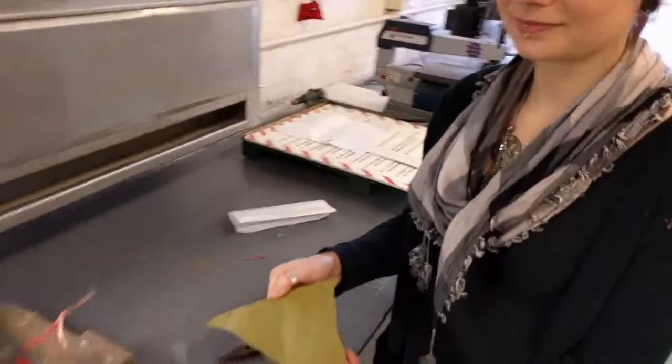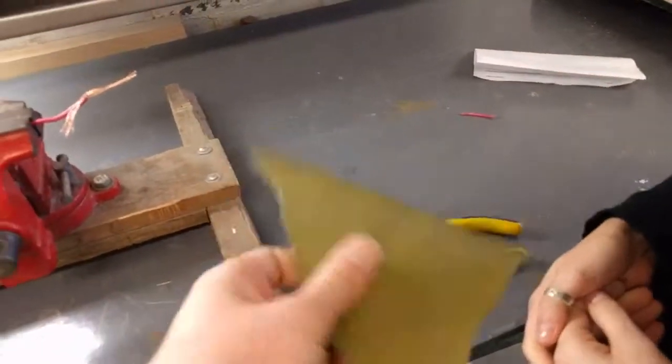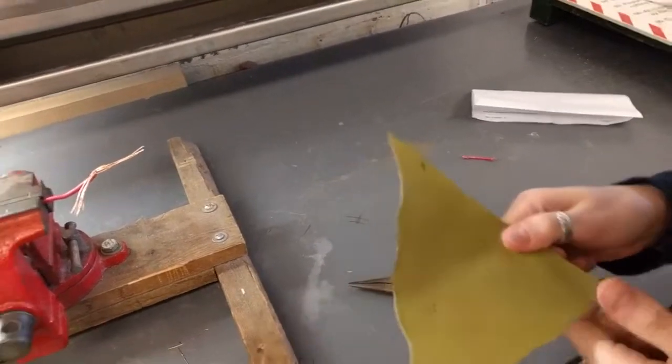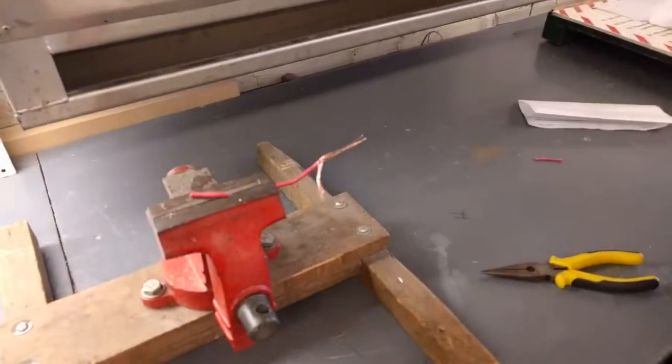So we have mystery leather that Max has a ton of, and we wanted to see — it looks pretty plastic-coated, it's kind of shiny, it feels plasticky — so we figured, I don't know if we want to laser that. And then we have this other leather that looks a little bit more natural, so we're going to test it on here.